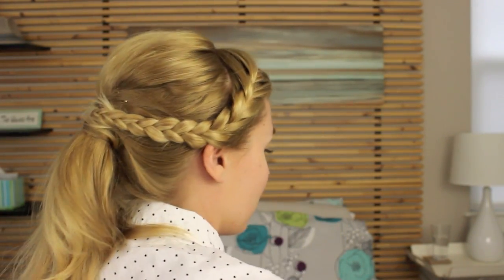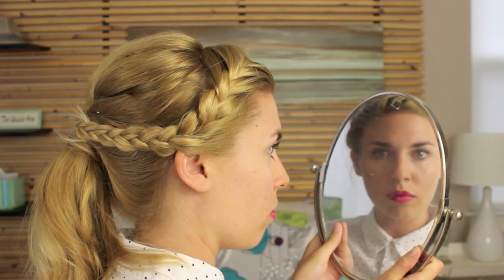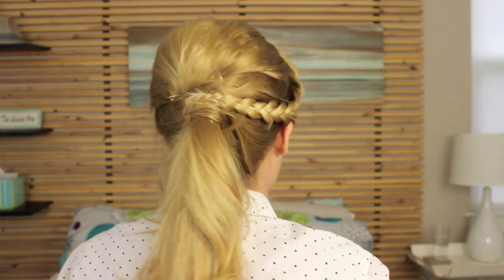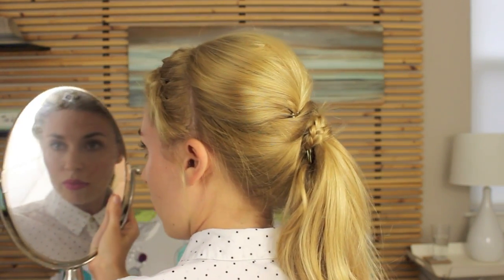Hi friends! Today I'm going to be showing you this really pretty braided headband that goes along with this perfect little ponytail. I curled my hair with a 1 inch curling iron, but you can certainly have straight hair as well.